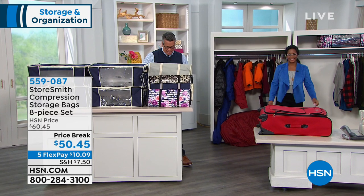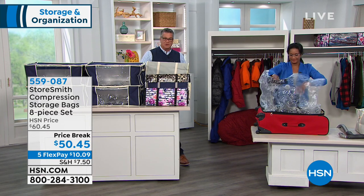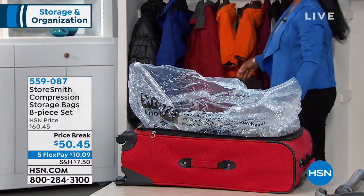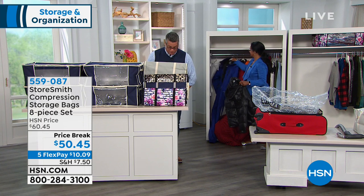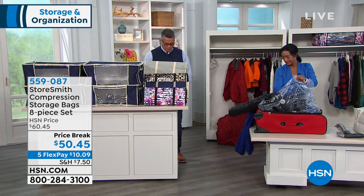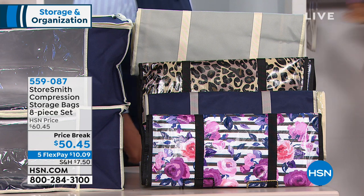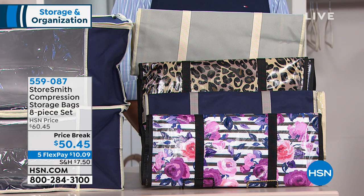Our compression bags are the perfect solution for getting your stuff put away, especially seasonal items. If you don't have closet space left and want to take advantage of the space you have, compression bags are a great way to do it. What you're going to get is either two or four jumbo totes — those are the big ones. You get four compression bags that go inside the totes, and identification sheets so you know what's inside. Available colors: gray, leopard, floral, and navy.